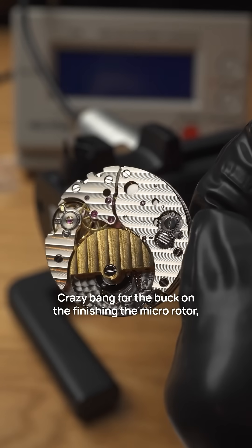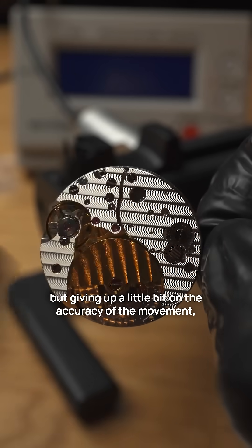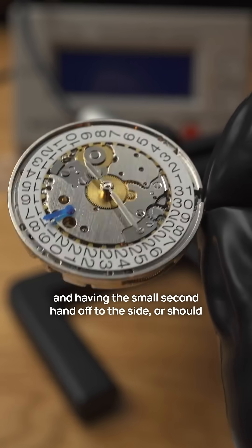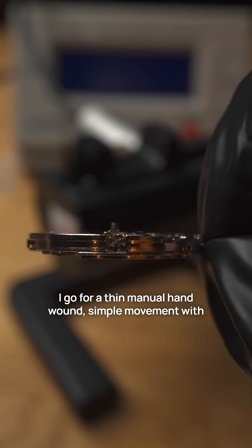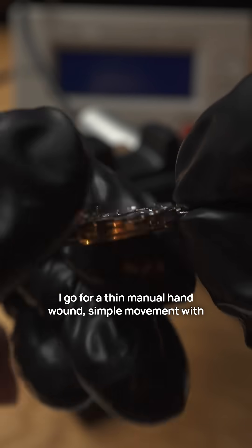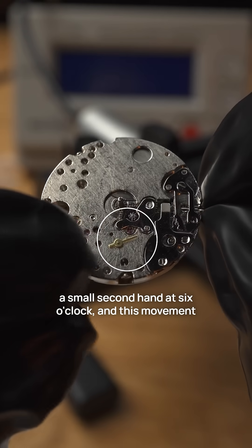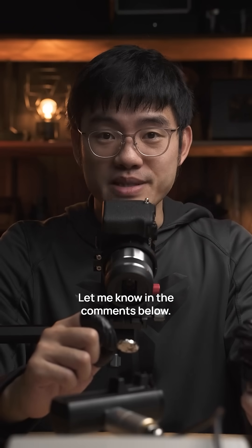What do you think? Crazy bang for the buck on the finishing and the micro rotor, but giving up a little bit on the accuracy of the movement and having the small second hand off to the side. Or should I go for a thin manual hand-wound, simple movement with a small second hand at six o'clock — which is actually more accurate. Which one would you choose? Let me know in the comments below.